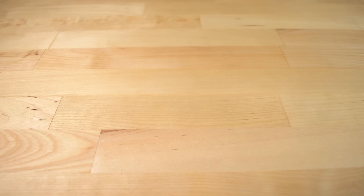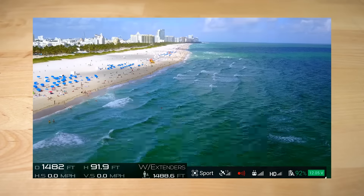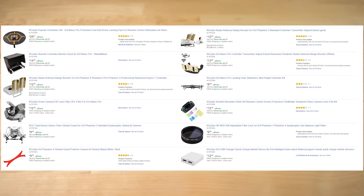Hey guys, welcome back to Mr. D's tech news and reviews. It seems RC Styles from Amazon, the same guys that sent me the signal booster before, sent me a box of more stuff to review. So I'll be showing you guys what I think of their products.